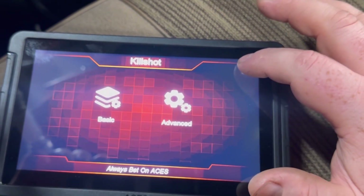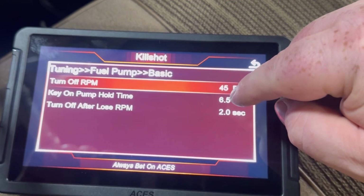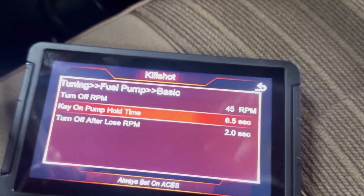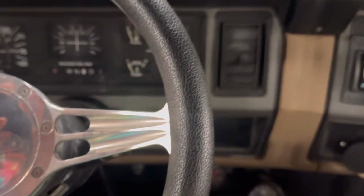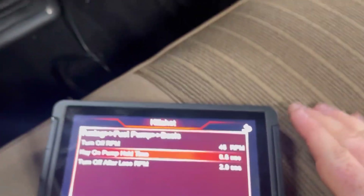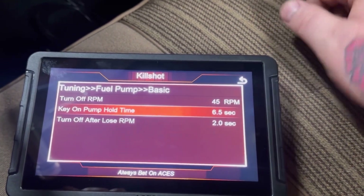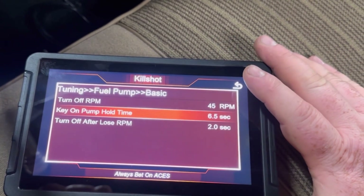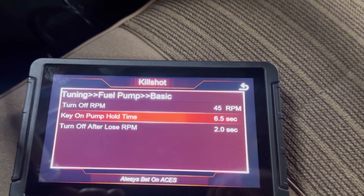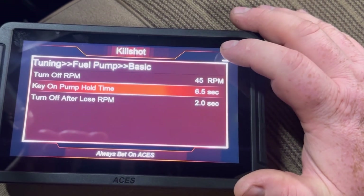Next, go to Fuel Pump Key-On Pump Hold Time. From the factory I believe it's around three seconds — I bumped mine up to 6.5 seconds. My truck sits for a while between uses, so all the fuel drains back down the lines into the tank. When you first turn the key on, it takes time for the pump to fill the lines and push fuel up to the throttle body. Setting this higher gives it more time to properly prime, so when it fires there's actually fuel at the throttle body.